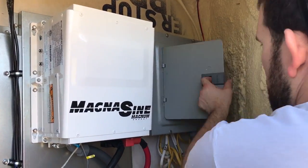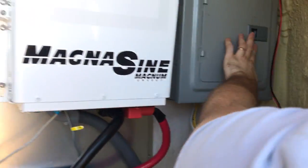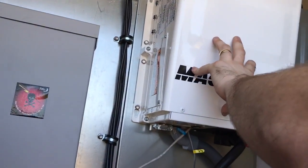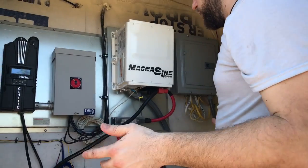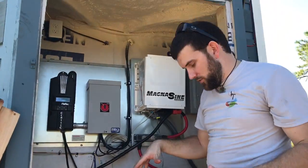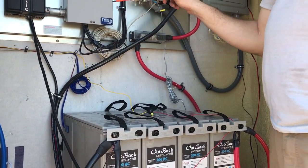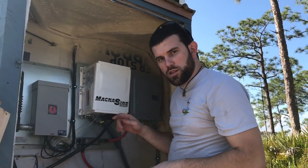Here we have the breaker box with the feed coming in from the Magnum, supplying power to the house — all neatly run in flex conduit. The battery bank is feeding the Magnum inverter, which is a 48 volt, 4,400 watt inverter. That pretty much concludes the outside of the system. There is a temperature sensor here for the Magnum and a temperature sensor back there for the charge controller.